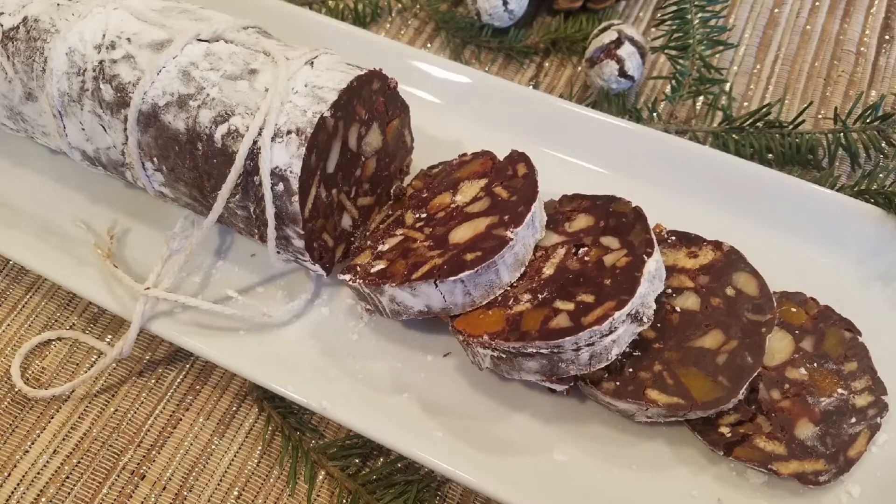Here's a fantastic food-as-gifts idea: a chocolate salami with ginger, apricot, and macadamia. It's not salami dipped in chocolate, but rather a dessert that looks like a salami.